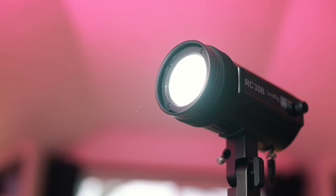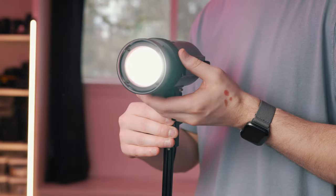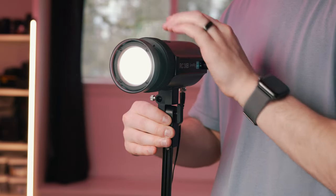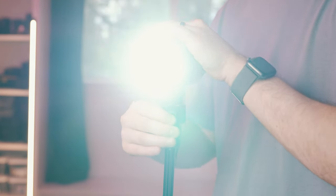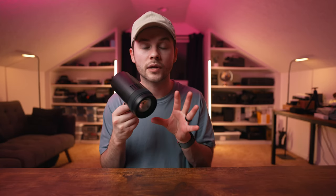Practically speaking, I would not gravitate toward this light as a key light. It's pretty bright for only being a 30 watt light, but you'd have to add a lot of diffusion to make it usable for a YouTube-style setup. What I would use this for is a high-quality backlight where I can really control the amount of spill on my scene. It's really directional and I can get a nice rim light on a subject from behind.